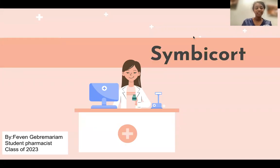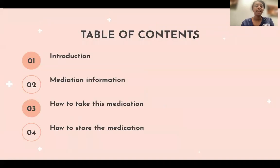Hello, everyone. My name is Fevin. I'm a student pharmacist, class of 2023. Today, we're going to be talking about Symbicort. Before we go ahead and talk about it, these are some topics that we're going to be highlighting: introduction, medication information, how to take this medication, and how to store this medication.